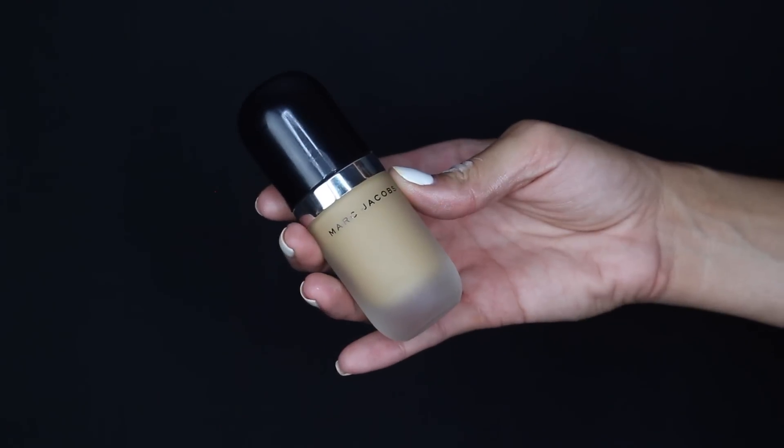Then I'm going in with the Marc Jacobs foundation — I'm shaking it up and dotting it all over my face. I'm in the color 36. I'm not putting a lot on because it is a very full-coverage, intense foundation.